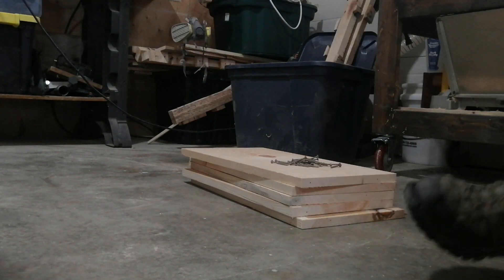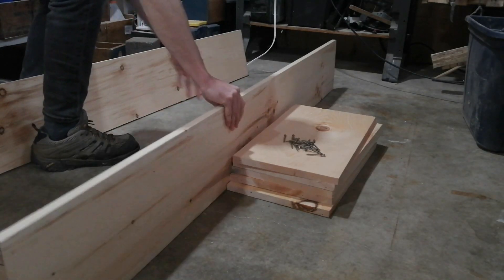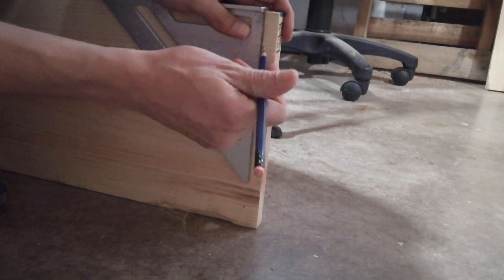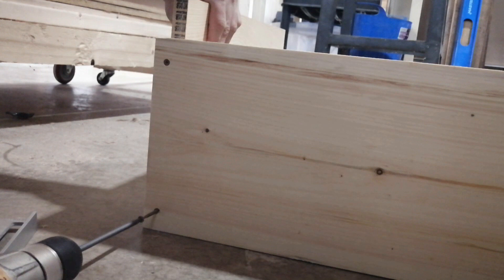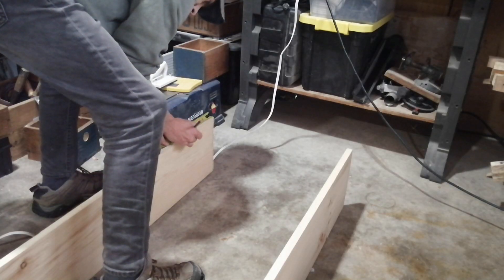I have all the material I need to build a shelf — just a few pieces of wood and some screws. I'm going to start with the top part, placing it half an inch from the top, inserting the shelf and putting two screws on each side. That should give it a strong enough hold.